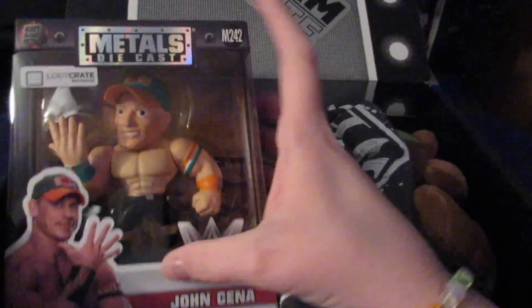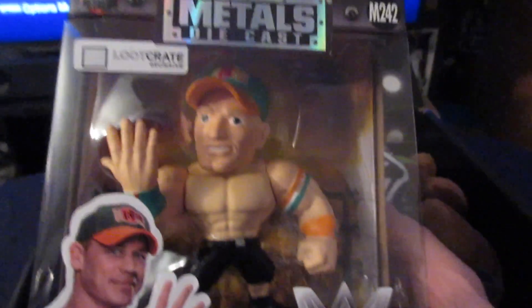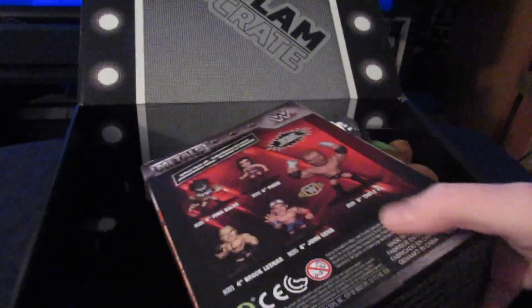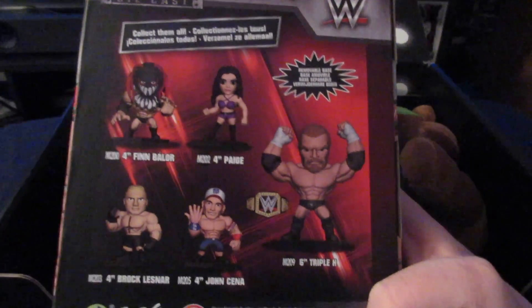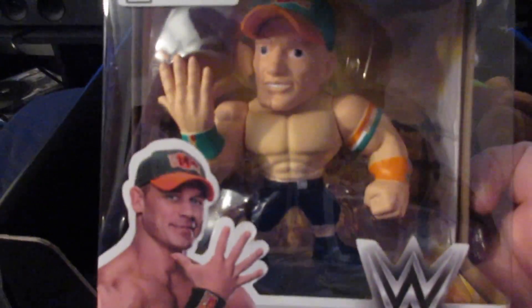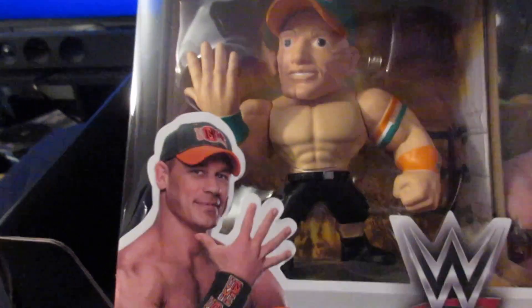Let's start out with this John Cena figure here. We got the John Cena metal die cast loot crate exclusive. Let's look at the back here. This Cena is from a long time ago when he had the Miami, Florida gimmick colors. Still pretty cool. It says that the stand is removable.